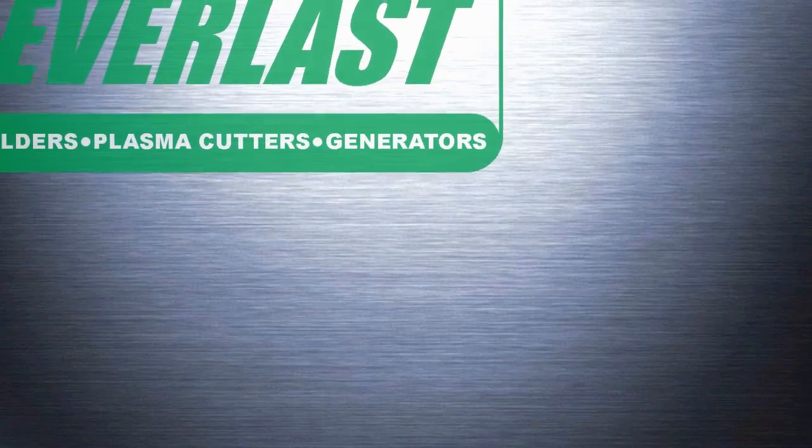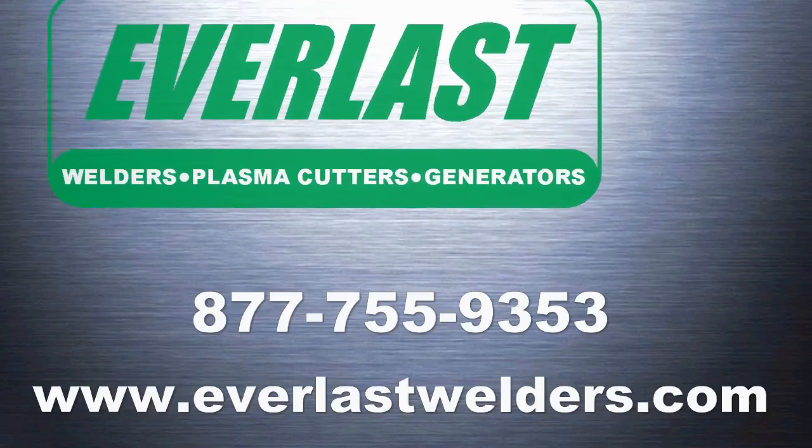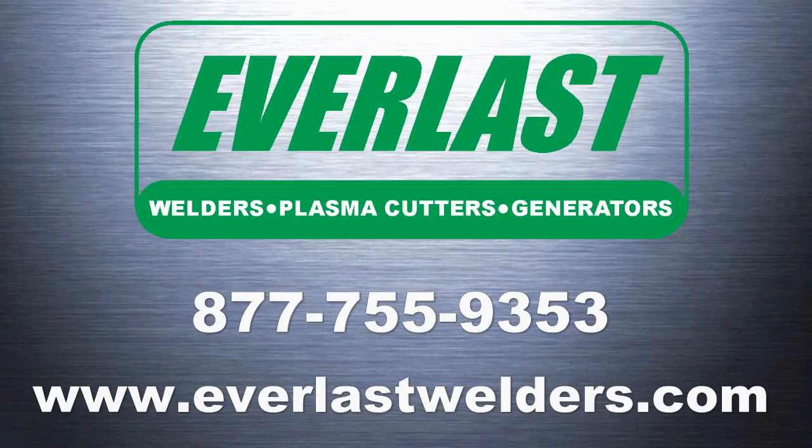We hope you've enjoyed today's power video from Everlast. If you have any more questions or comments about stick welding or our PowerArc line of stick welders, please give us a call at the number listed at the end of the video. Thanks for watching.